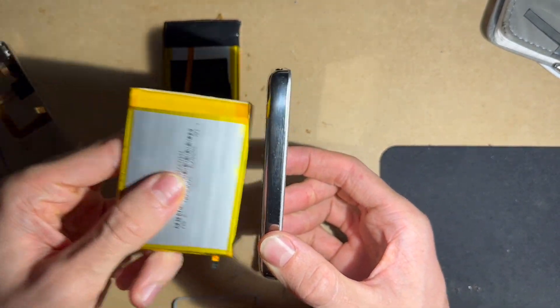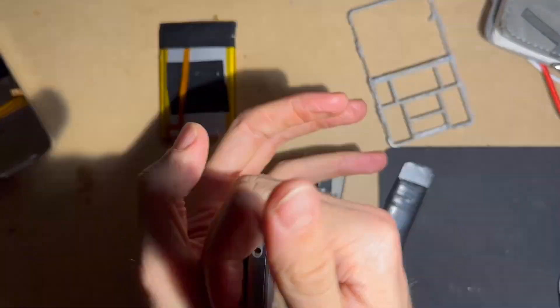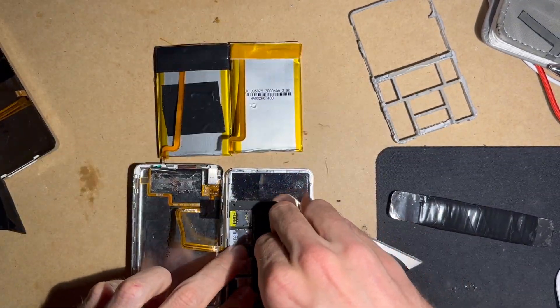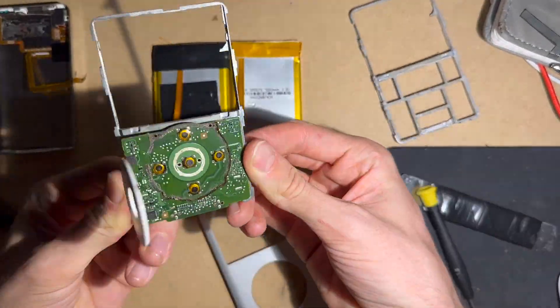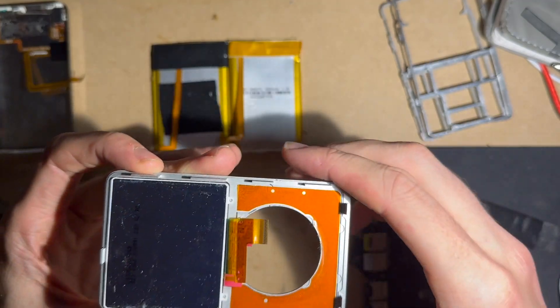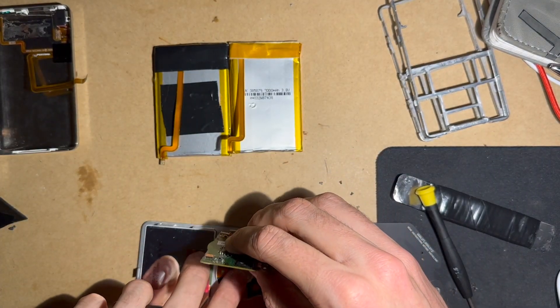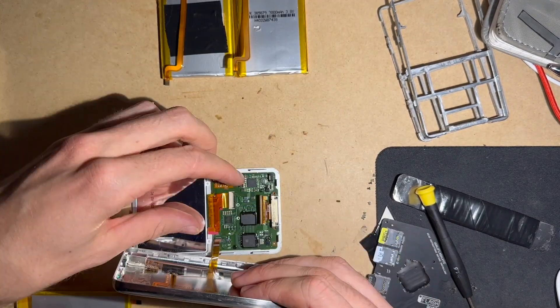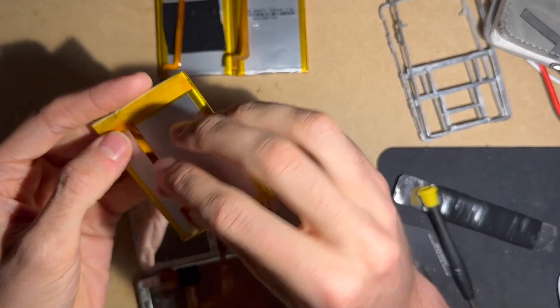I'm going to show you how to put the thick battery into the thin version of the iPod. Opening it up, what I'm doing here is taking out the frame, because the thick iPod battery cannot fit inside the thin iPod when the frame is in. I'm putting the components in and that large battery fits very snug in that frame.